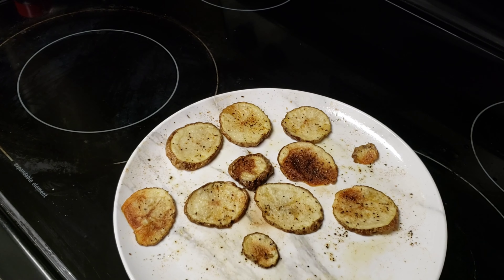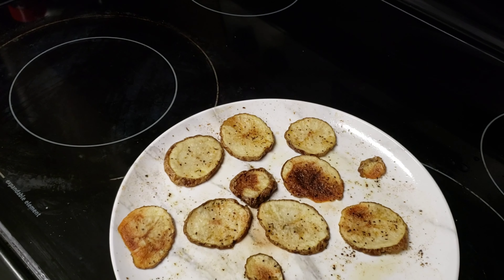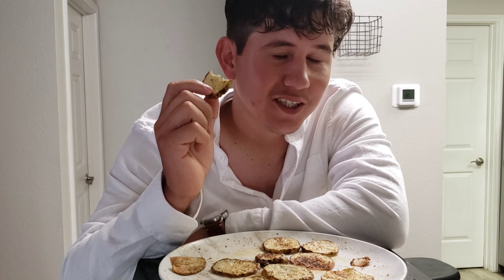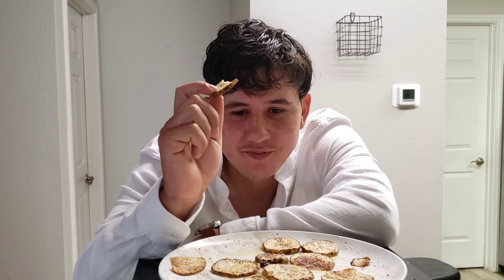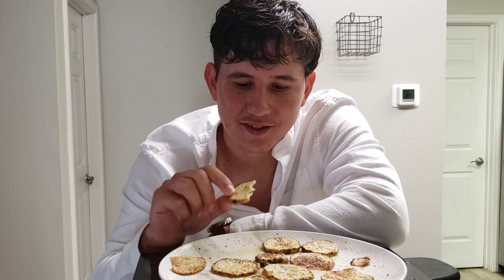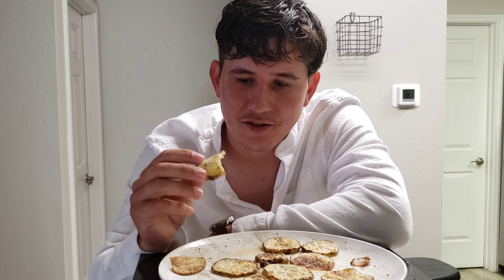Now let's just get to the tasting. All right, cheers! You know, that's not very much like a potato chip, but that does taste very good.